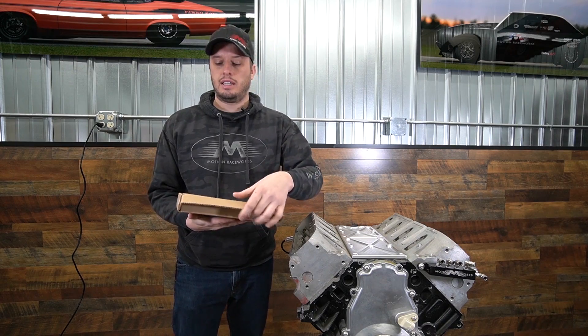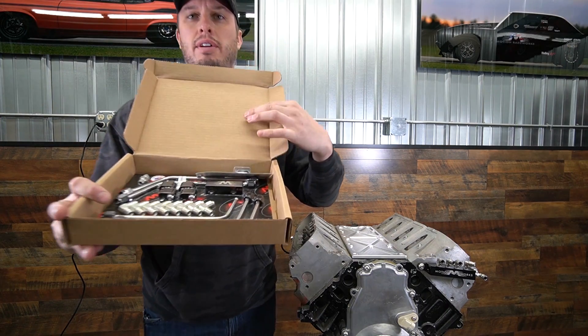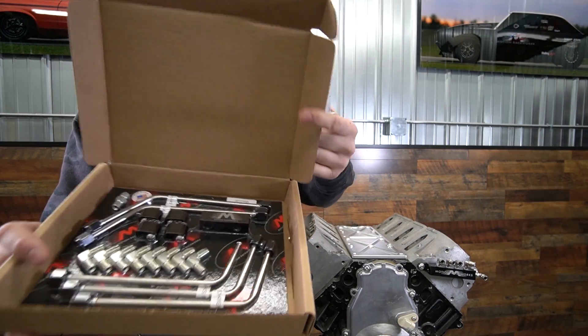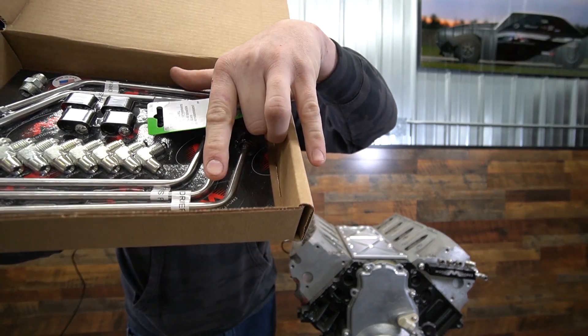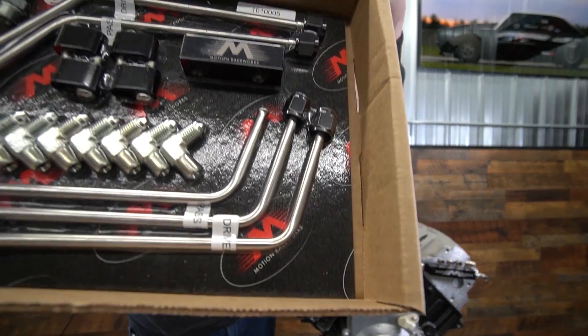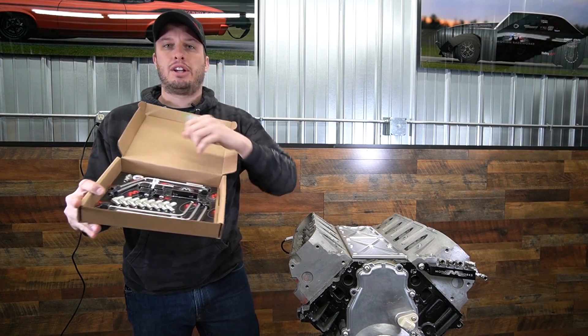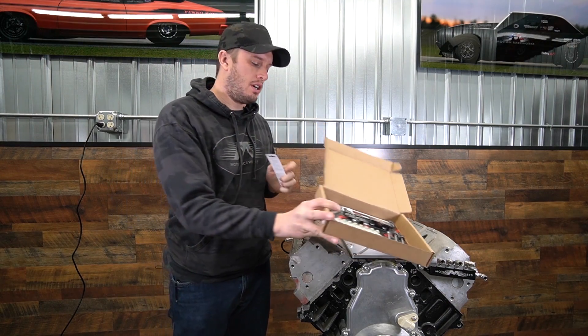When you get a stainless steel steam kit from us, everything in the box is packaged so that we can confirm everything is there when it leaves. If you look on the lines, you'll see they are actually labeled by where they go. So if you get this kit, don't unpackage it and cut those labels off — you'll need them to know where everything goes when you install it.